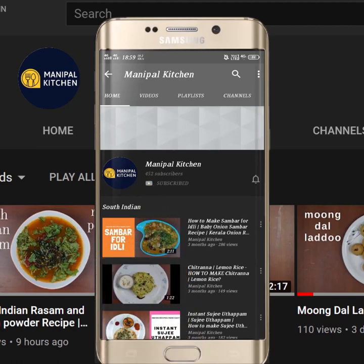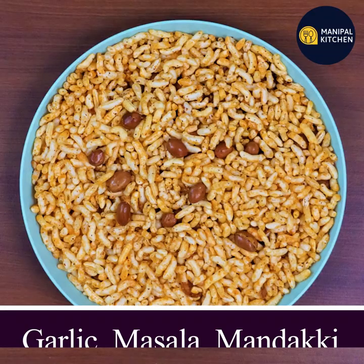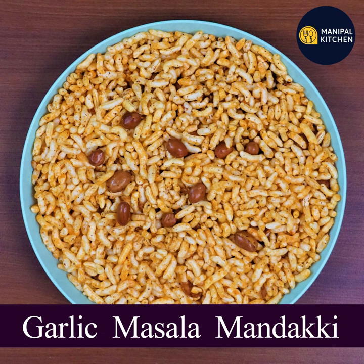Subscribe now and press the bell icon, never miss an update. Hi friends, welcome to Manipal Kitchen Abhimani. Hello everyone.